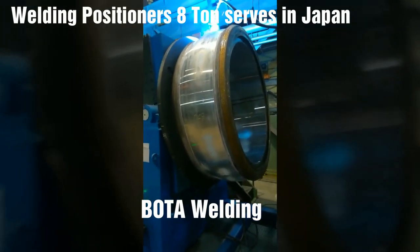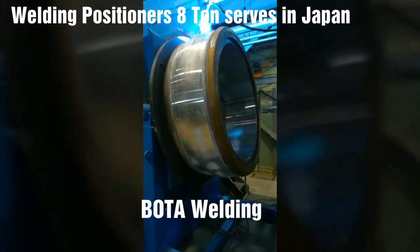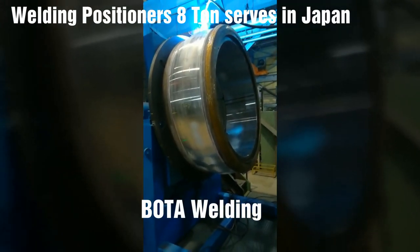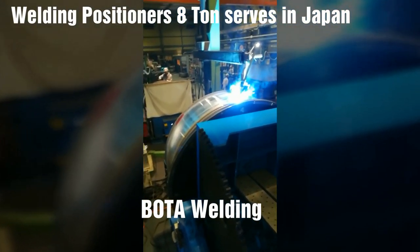This ability enables a positioner to provide the optimal welding position for more consistent and better quality welds. With today's emphasis on ergonomics, this is an important consideration in manual welding applications.